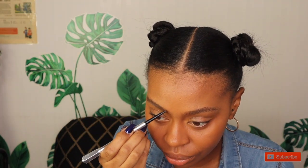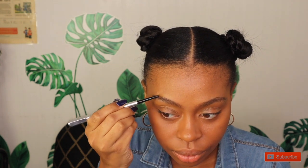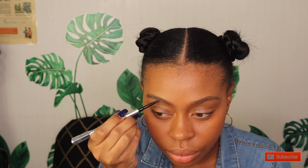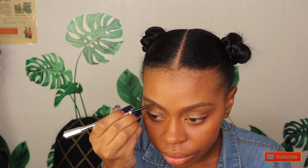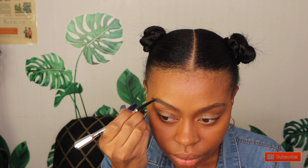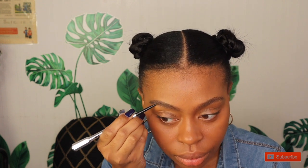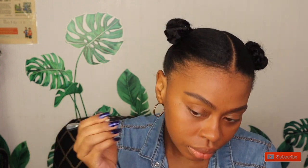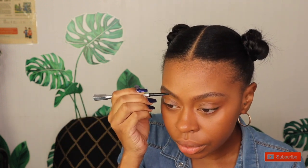First we're going to start with the Precisely My Brow Pencil from Benefit. This is actually my favorite brow pencil. I wear shade 3.5. First I start with outlining my brows — I start with the top first and outline them exactly how I like them. I like a good arch but nothing too drastic. After that I work on the bottom portion and outline them.